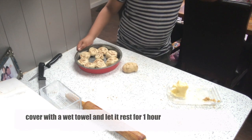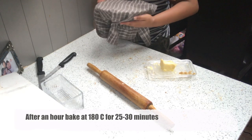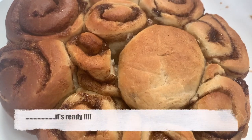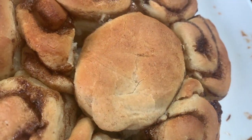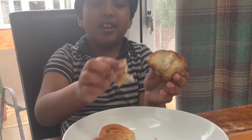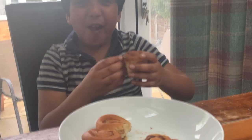Cover the tin with a towel and let the rolls rest for one more hour. After resting, bake at 180 degrees Celsius for 25 to 30 minutes. They've come out of the oven looking really good! Pull them apart from the cake tin — you can eat them with a simple icing of sugar and water, or just as they are. So good!